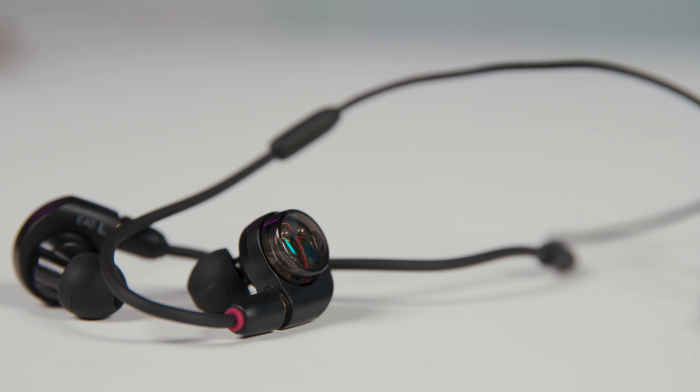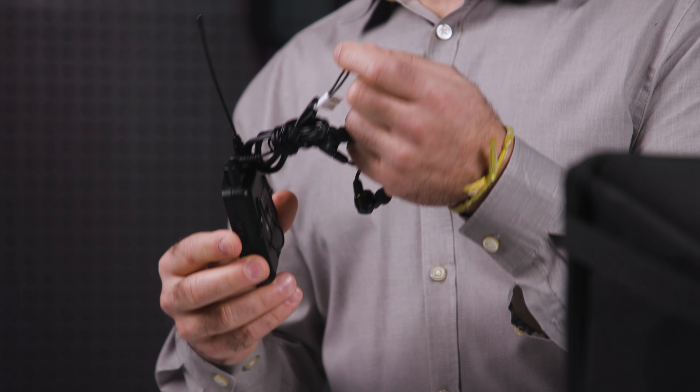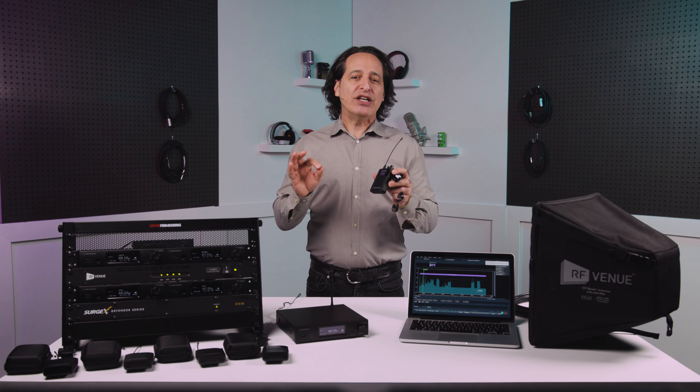The receiver actually has two antennas on it — the built-in whip antenna, and also the cable for your headphones serves as the secondary antenna. This gives you a better chance of a nice, clear signal, or what they call antenna diversity.